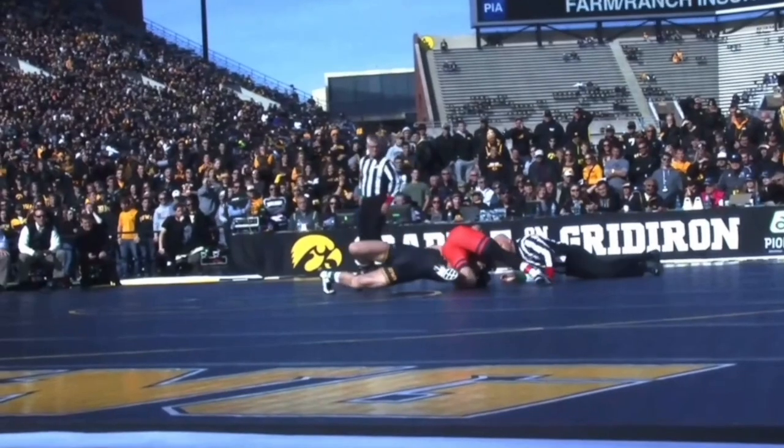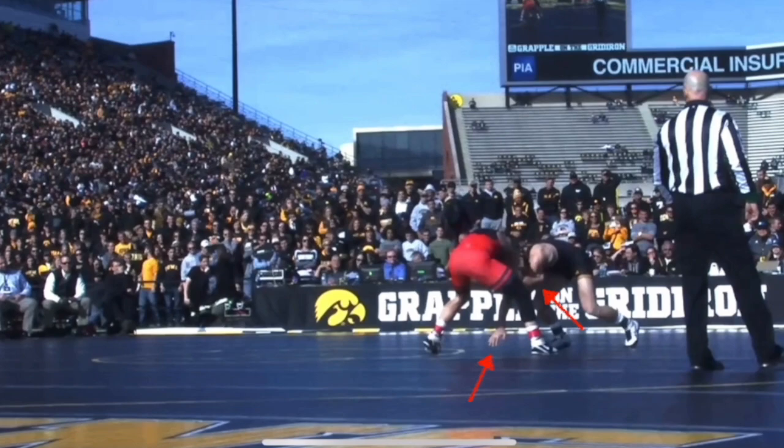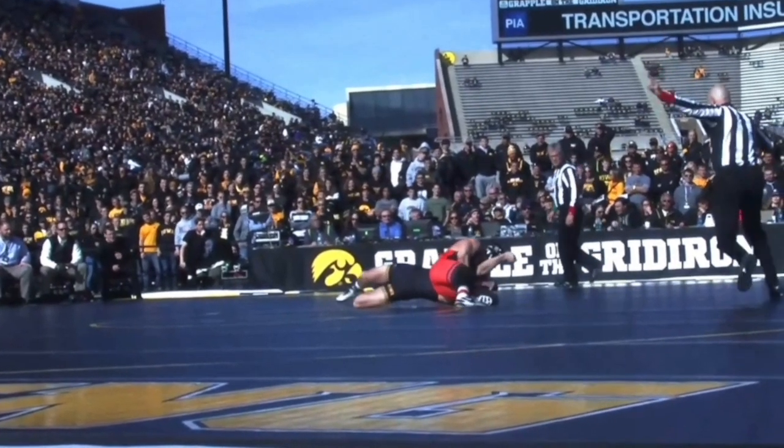This second Krushmer clip is at the Grapple at the Gridiron — a huge dual every year between Iowa and Oklahoma State. This is against All-American Alex Meyer, one of the only guys to beat Mark Hall in college. As you can see, Krushmer has elbow/tricep control, but neither guy has any type of wrist control this time. He does the typical one-knee drop and his head beats Meyer's armpit. Meyer turns out and doesn't fall through. Krushmer stands up, gets a headlock grip, and wraps it up.